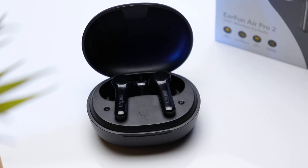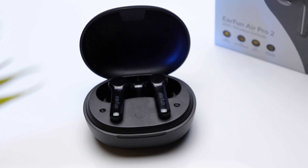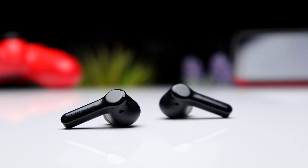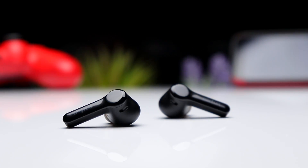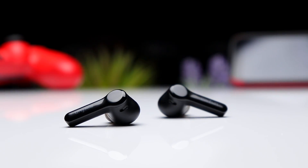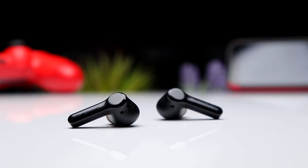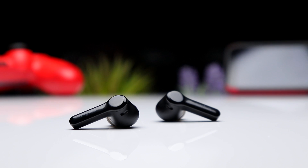In terms of audio codecs, the Air Pro 2 supports SBC as well as AAC. They also support independent use, which means you can use either the left or the right earbud while the other remains inside the charging case. On top of that, you're getting in-ear detection, which means your music will automatically pause anytime you remove one of the earbuds from your ear.